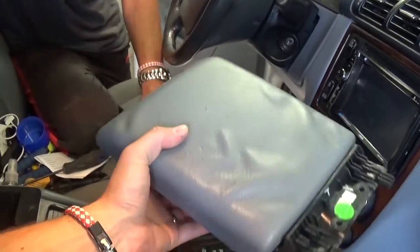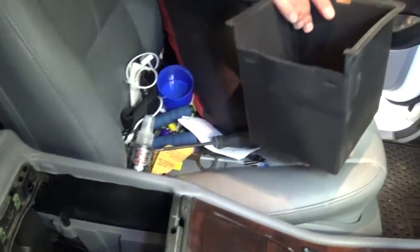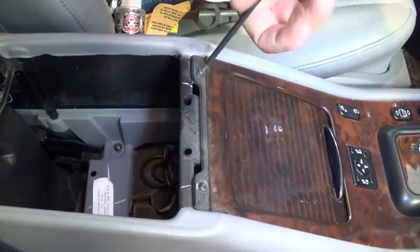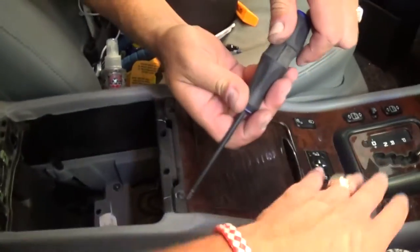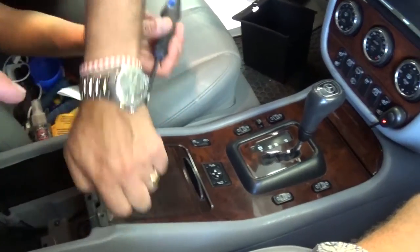The lid comes out of there — it's out of the way — and now you can go ahead and remove that storage compartment as well. On top, with the same T2 screwdriver, we need to remove two more screws that hold that panel right here.